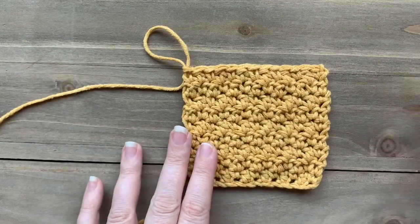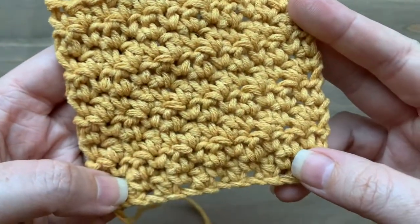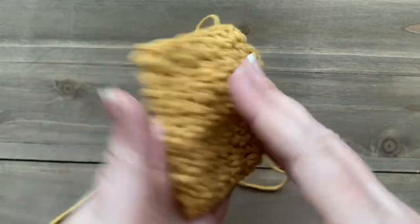Hey everyone, it's Megan here from Megan Makes Do, and today I'm going to show you how to make the lemon peel stitch. As you can see, this is a gorgeous stitch — it gives a great texture and can be used for lots of different items. The nice thing is it's totally reversible; it looks the same on both sides.